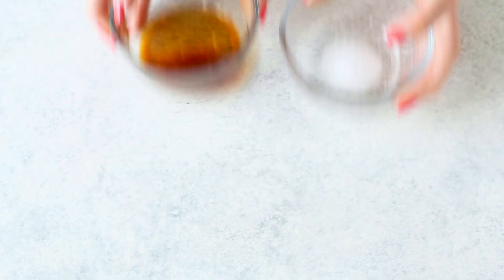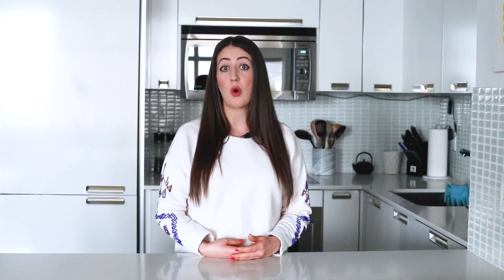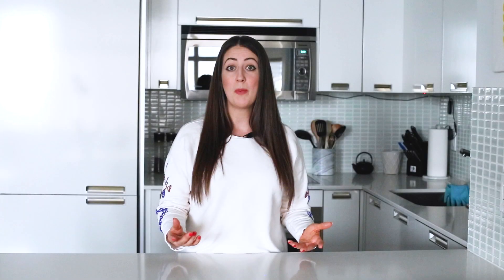The vanilla extract and pinch of salt are just to add some flavor without having to add any sweeteners or spices. You can feel free to mix up the flavorings — use almond or coconut extract instead, or even some cinnamon and nutmeg. Cocoa powder is another great add-in, and you can even add pumpkin puree when it's fall. Another one of my favorite combos is apple cinnamon. Definitely don't be afraid to get creative and make these oats your own.